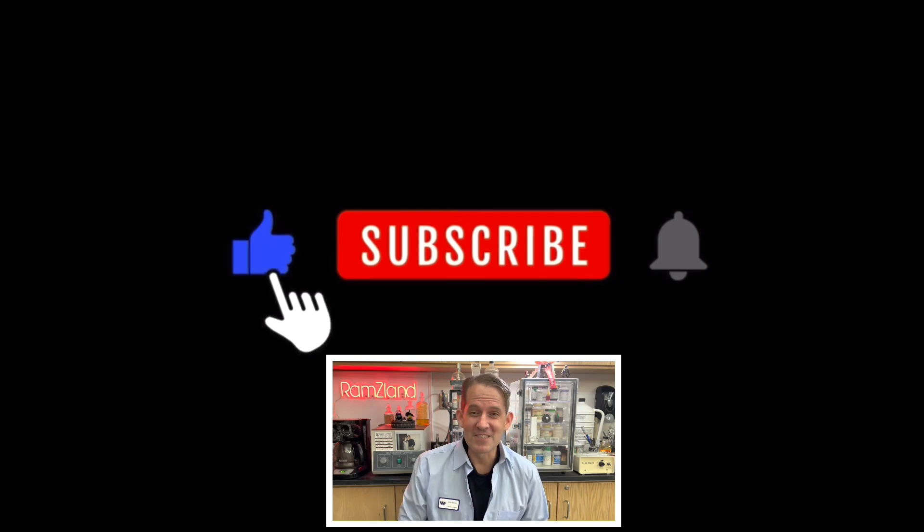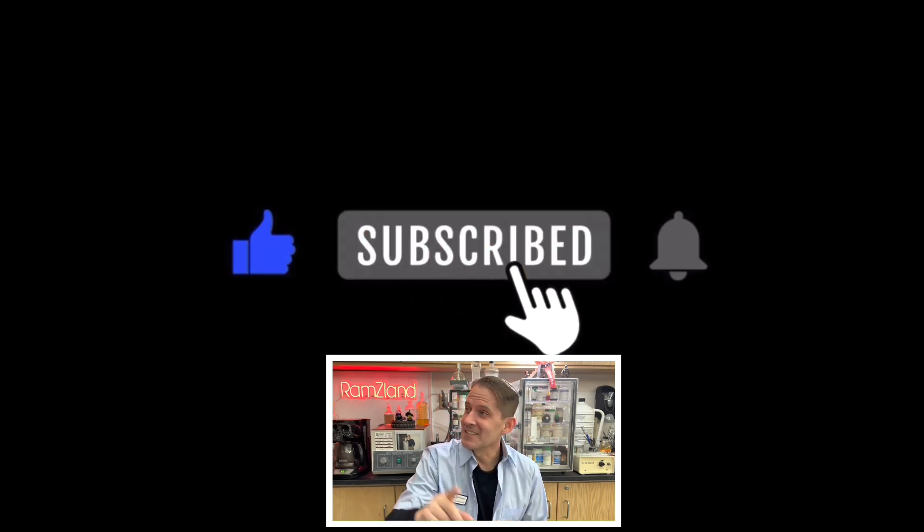I hope you enjoyed today's edition of Ramseyland, and I'll see you next time. If you enjoyed today's video, remember to like and subscribe.